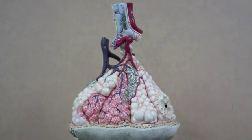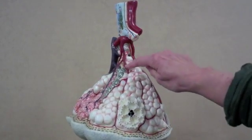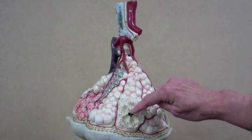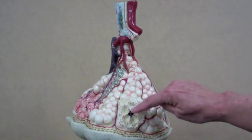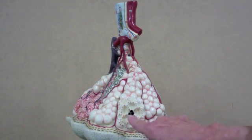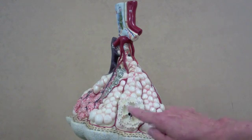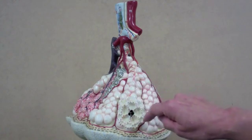At the level of the respiratory bronchiole, the walls have become thin enough for a little bit of gas exchange. However, they lead into passageways that deliver the air into the alveolar sacs. Right here would be an alveolar duct, which takes air into an alveolar sac.